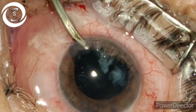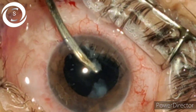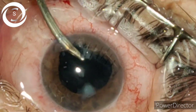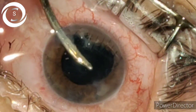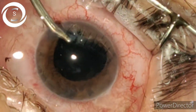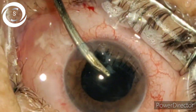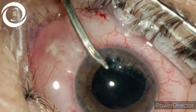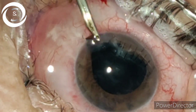Now the last few sheets of cortical matter — you should be very careful here because the anterior and posterior capsule are very close to the Simcoe cannula. I have now removed all the lens matter.